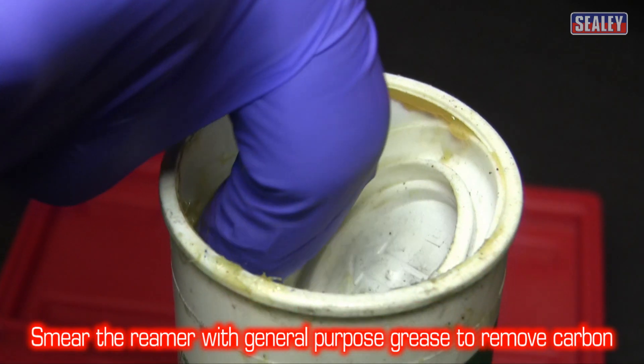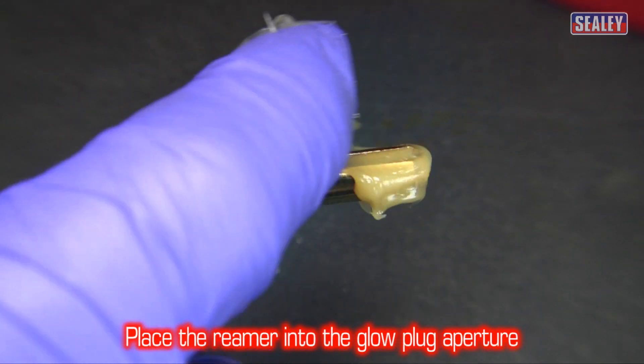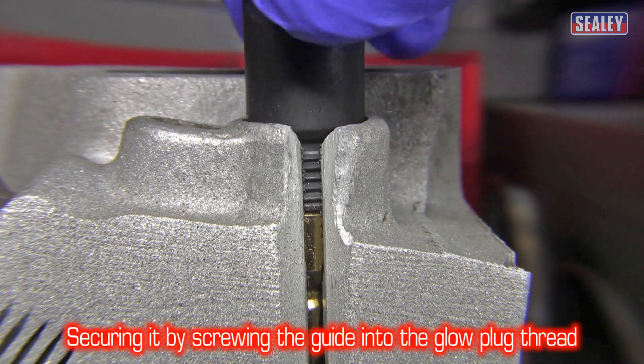Next, smear the reamer with general purpose grease to help prevent carbon deposits entering the engine. Then place the reamer into the glow plug aperture and secure it by screwing the guide into the glow plug threads.